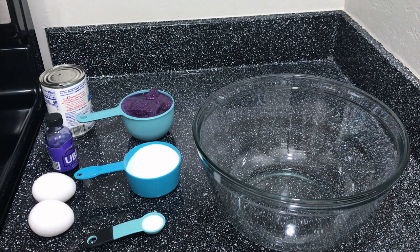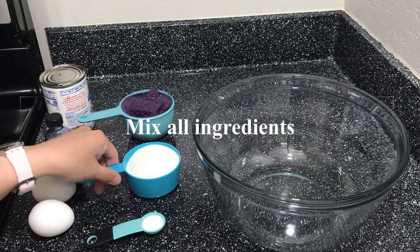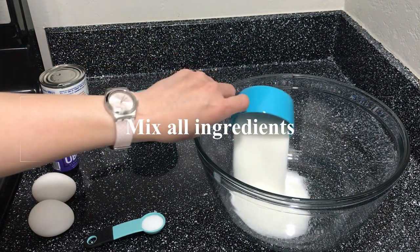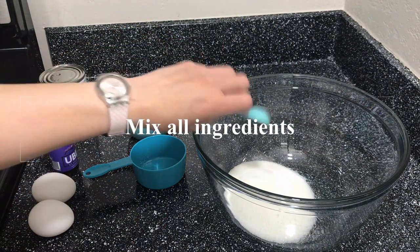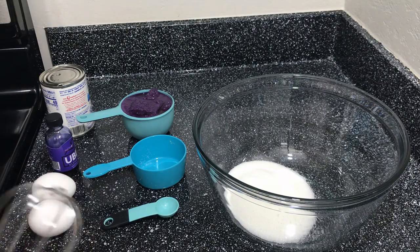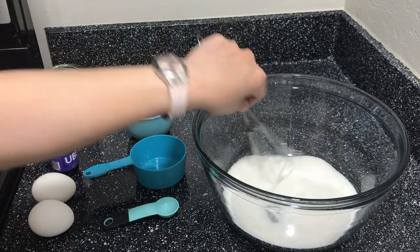First, we will mix all the ingredients together in the bowl. Our sugar, our salt — mix the dry ingredients first.